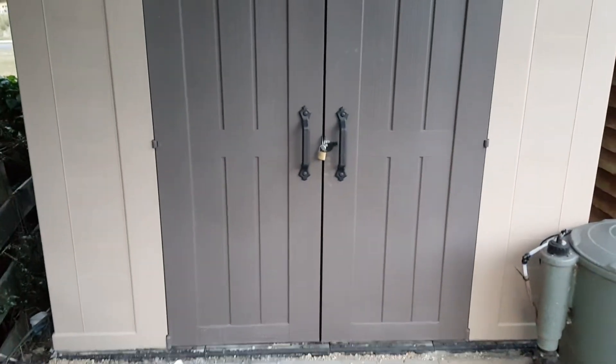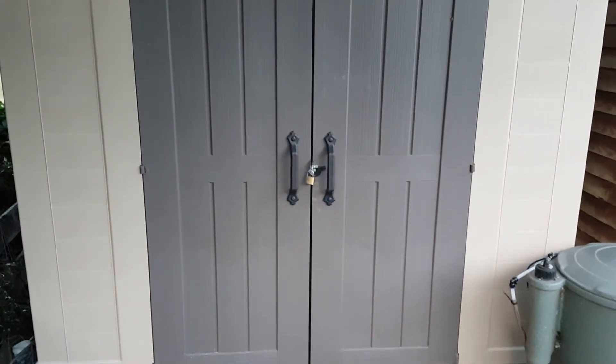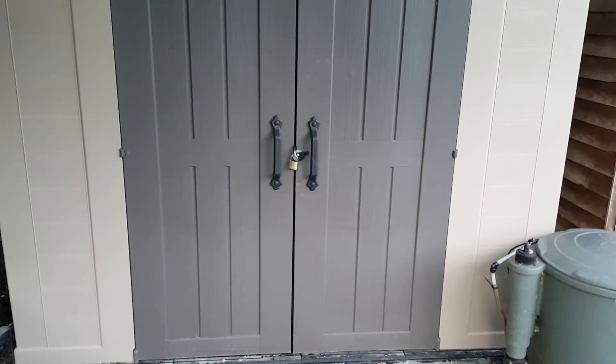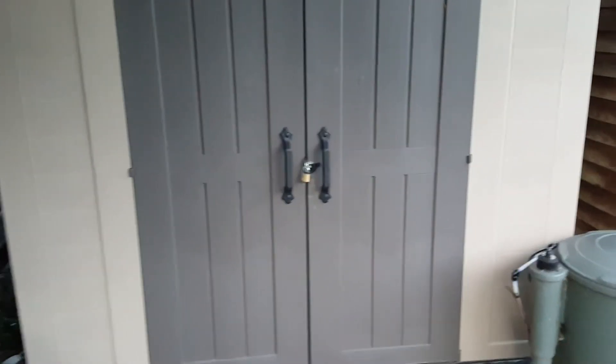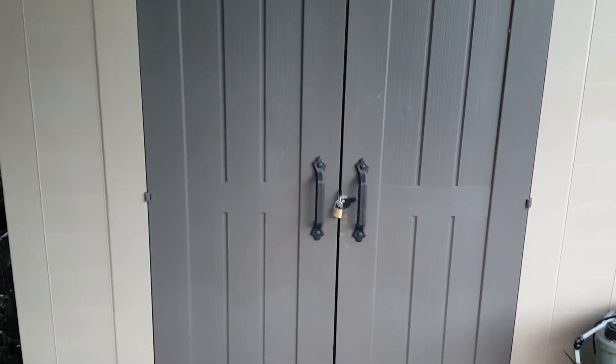I put the path in as well, as you can see — it's not great, but as I said I don't do DIY. If I can put this up, guys, anyone can. I think it's a very good bit of kit made by Keter and would recommend it. Thumbs up, take care.